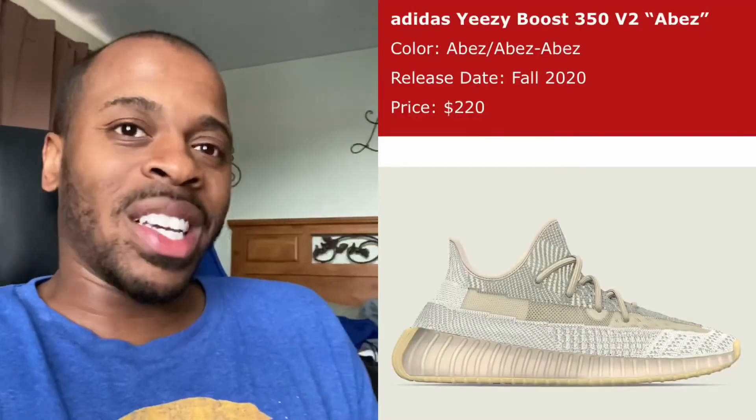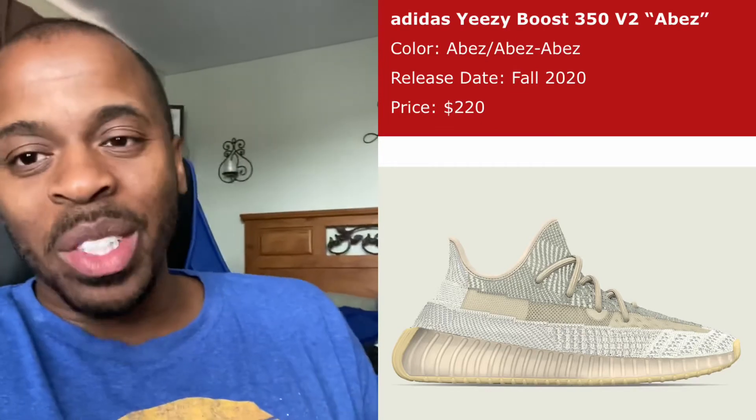Your boy Moe Neverson — I just wanted to break that down, because the Abez is slated to release in the fall 2020. Personally, I think it looks similar to the Yeezy 350 Lumbarks, to a T. Your boy probably won't try to get it anyway. Moe Neverson, I'm out, and you guys stay blessed. Thank you.